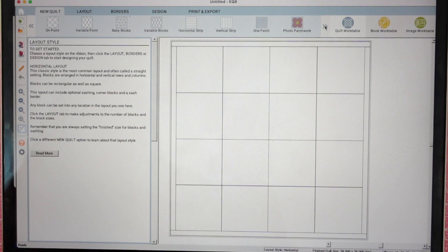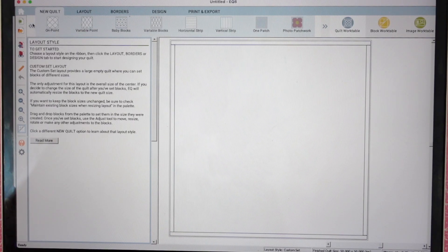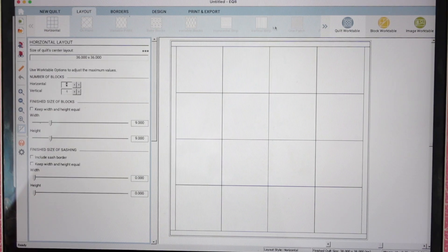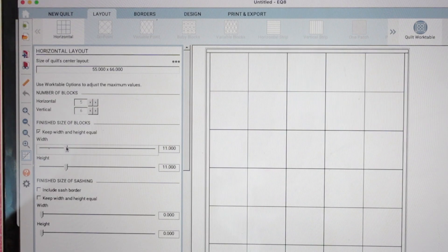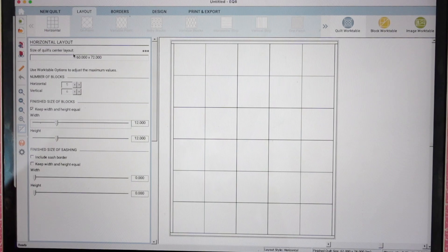You'll get all different options at the top for different types of quilts you can build. If you're doing a block-based quilt like a horizontal or on-point layout, those are common ones. I found that using the custom set is a great option for modern quilt patterns because it gives you a blank workspace to drag and drop blocks into. When you go to the layout tab, you can change how many blocks you have and the size of the blocks. If you keep the width and height equal, they move at the same pace — so let's say we have 12-inch blocks. You can also add sashing down here if you choose to.